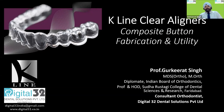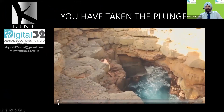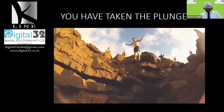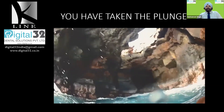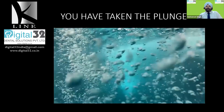Hi friends, we get together again for another session of K-Line Clear Aligners and this time we're talking about composite button fabrication and their utility. By now I'm very sure that you've already taken the plunge into the aligner world, and since you have, it is very important that you learn the nitty-gritty — how to improve your treatment and make it a better experience for your patient. Taking the plunge is the most important part, and of course you need to upgrade your knowledge.